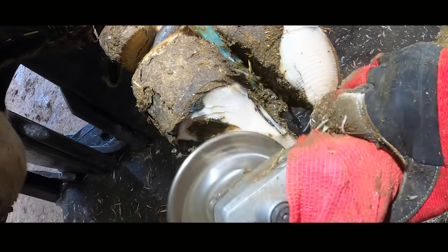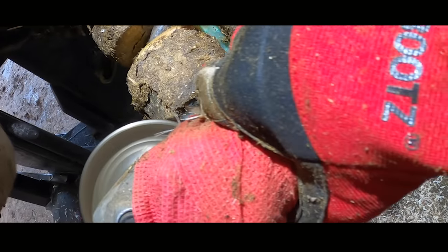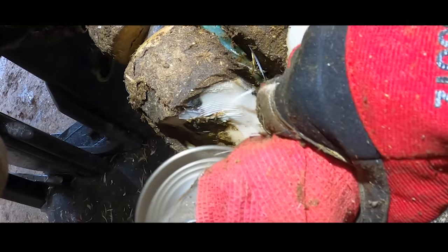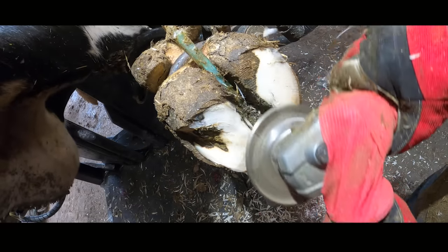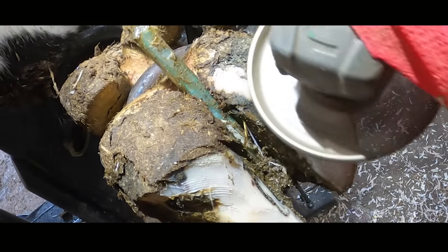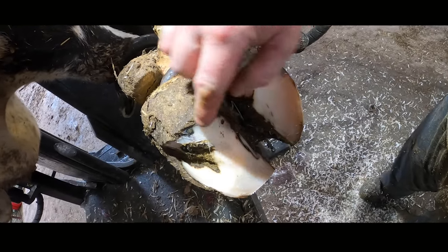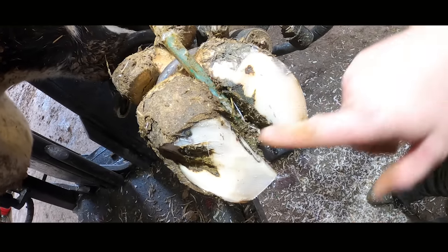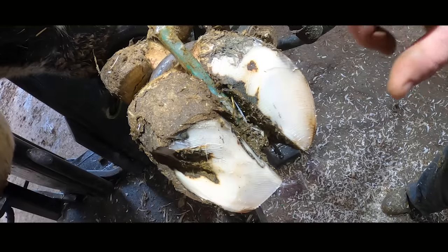When you get to this stage in a trim like this, you're starting to realize that a hole like that is going to need cleaned out and she's going to need a block, so we dress up the right-hand claw and start to wind down the grinder in preparation for the next stage. I can feel underneath this part of the horn — it's actually starting to get close to the flesh, which means we won't get enough height off this to get it all the way on, so we need a block.